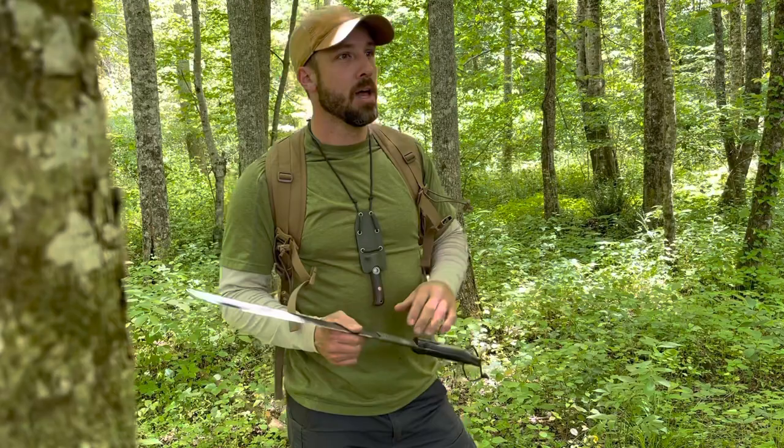Hey friends, I'm Jason Salyer, welcome back. I like to sleep in a hammock when it's summertime, when the weather is warm. I prefer to be in a hammock — it keeps me up off the ground, the wet ground, keeps me away from the chiggers and the ticks and that kind of thing.